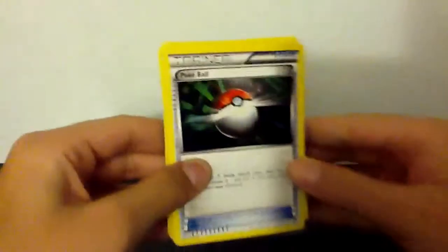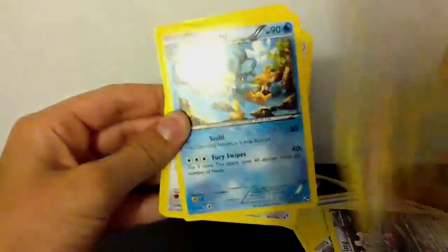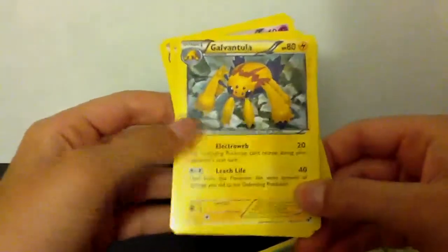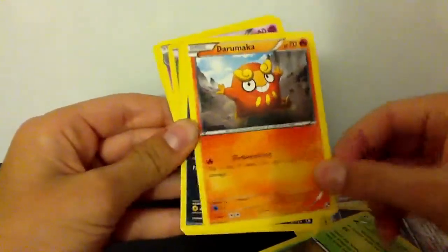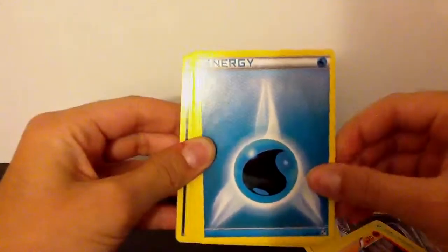Now I'll show you the regular cards. We have Pokeball, Electric Energy — a card I needed so I'm happy to get this — Scolipede, Klinklang which is supposed to be holographic, Maractus, Simipour, Herdier, Galvantula, Darumaka, and Volbeat.